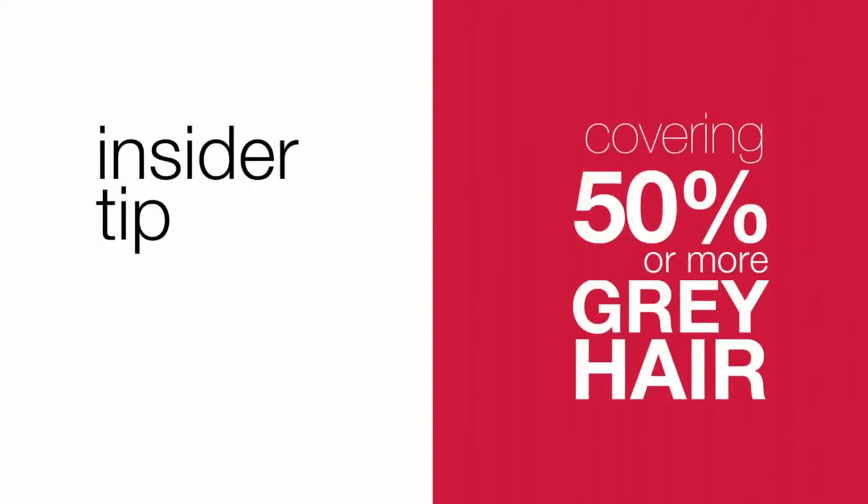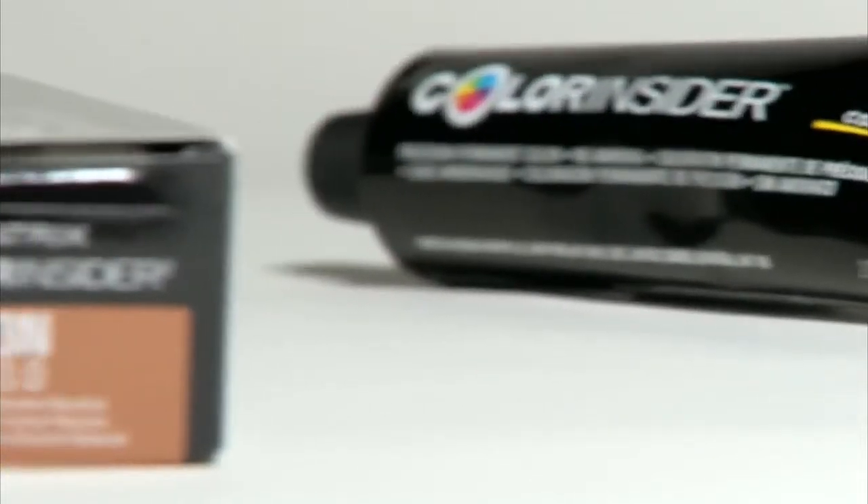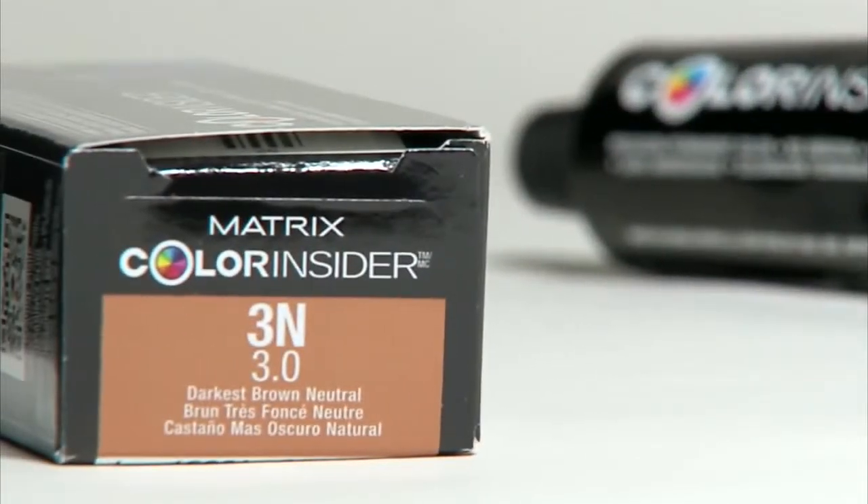Some tips on covering 50% or more gray hair. I love the N Series, Chris, because of the coverage I get and the cool results. For optimal coverage, match at the same level or even choose a level darker. And also for dimensional results, formulate lighter.